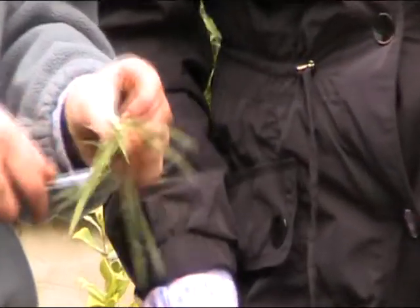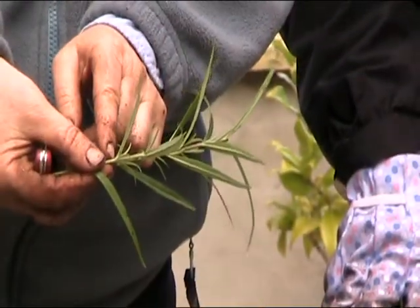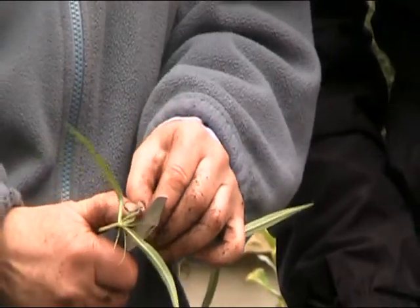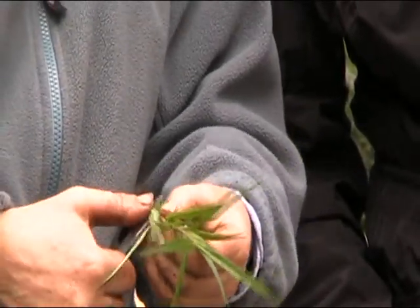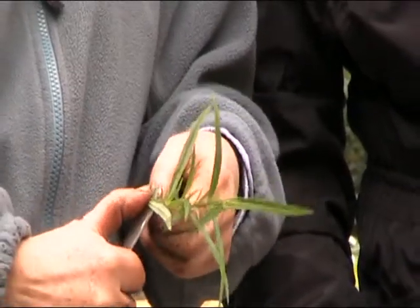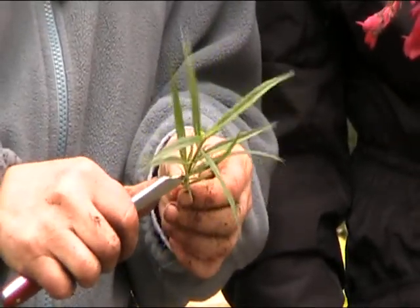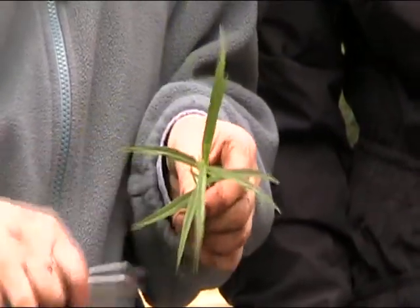The leaf axle is where the leaf joins the stem. Trim just below that. Then you take these lower shoots off — tidy it up. You don't want the cutting having to support too much growth while it's trying to make roots. So take those off.